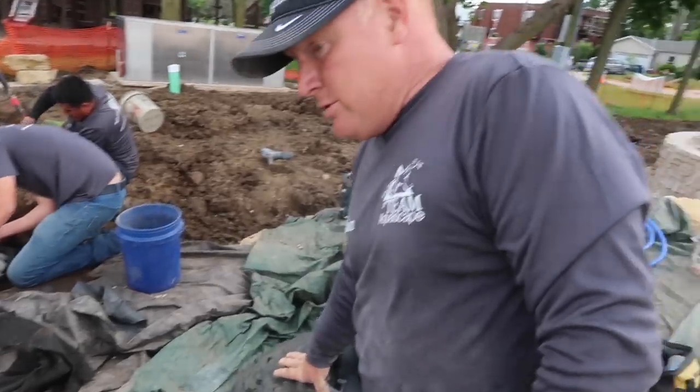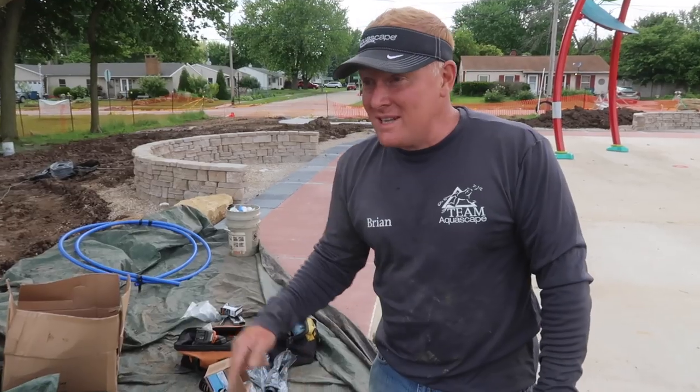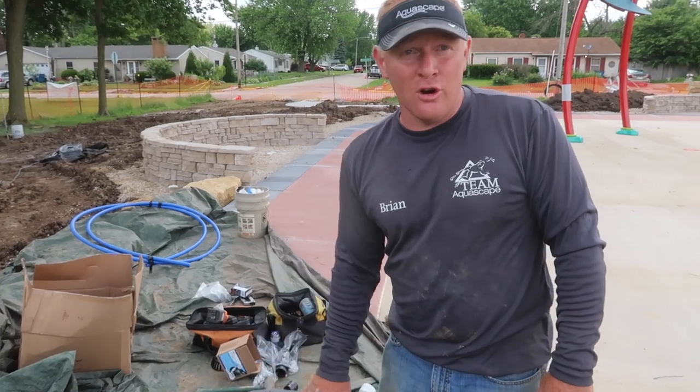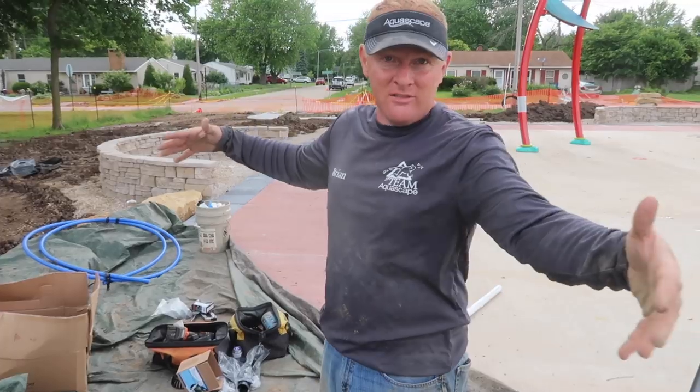Now we're just placing our final piece — the sphere. The main reason we're doing the sphere is because if we were to go up higher with more waterfalls, we would need another 20 yards of dirt. What's nice about something like this — an urn or a spillway bowl — is we get extra height and a lot more visual impact without having a massive berm.